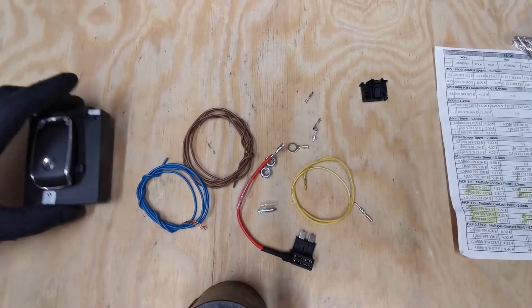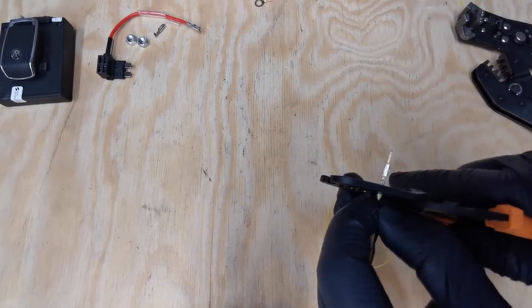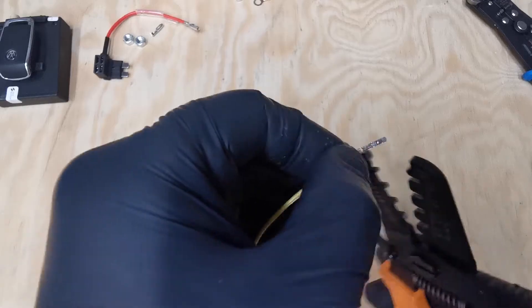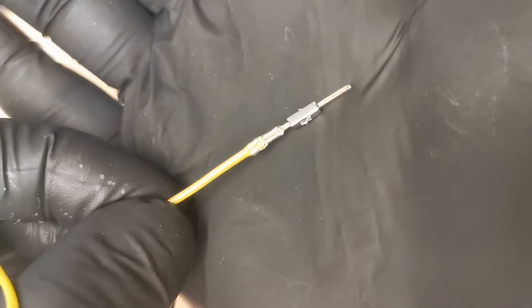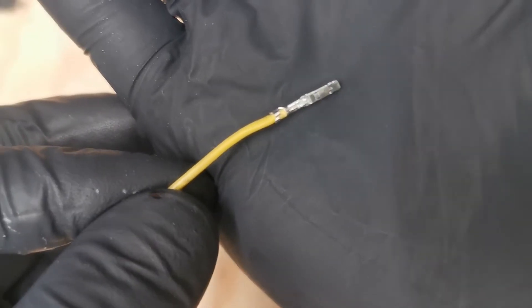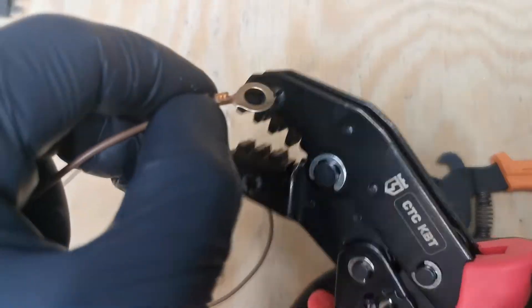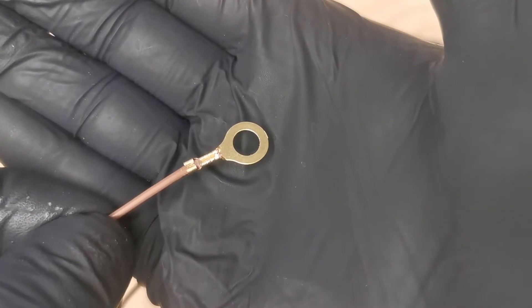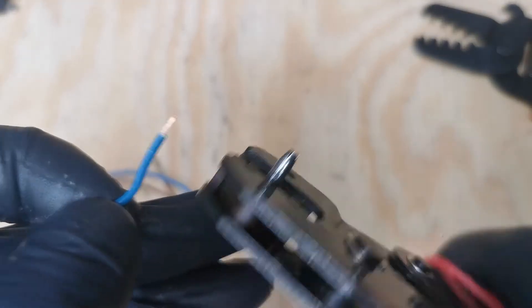I've got all the components ready to start making the loom. First I'm crimping the yellow data wire: one side with the pin that will go into the red connector under the seat and the other side with the pin that goes into the Telestart connector. Now I'm crimping the brown wire: one side with the Telestart pin and the other side with the ground terminal. The third one is the 12 volt wire: one side with the Telestart pin and the other side for the piggyback connector. And that's it.